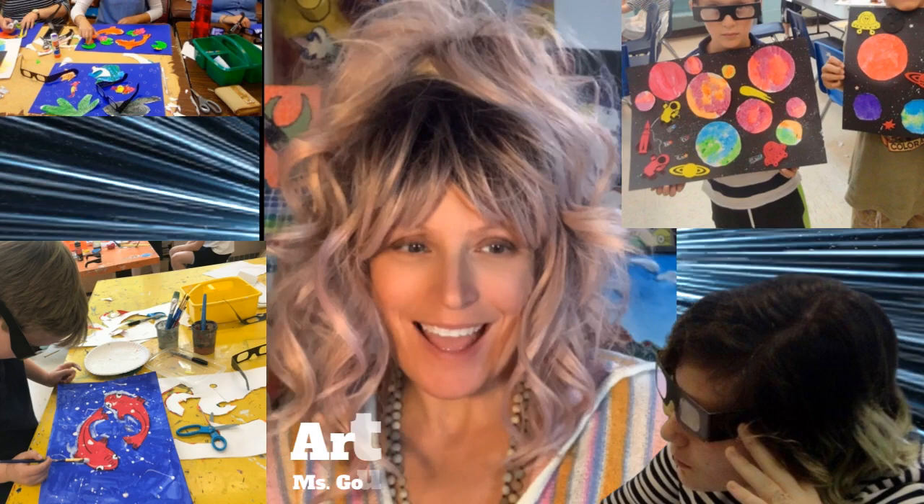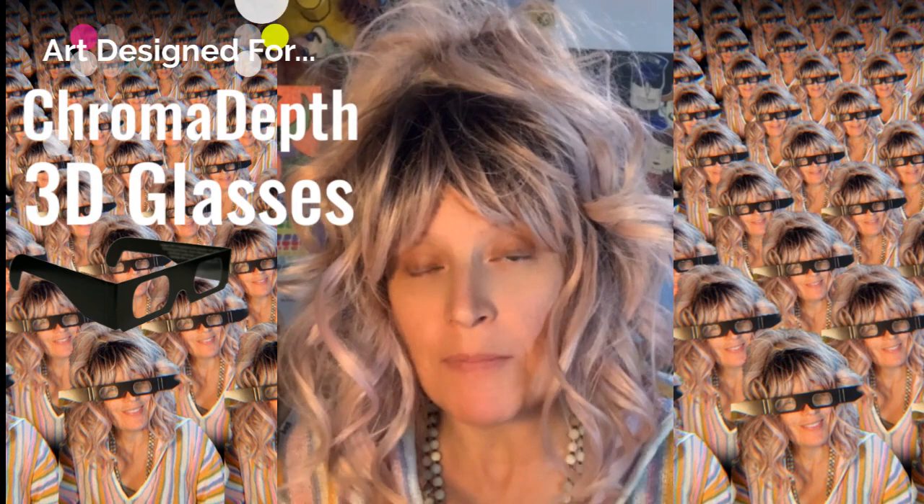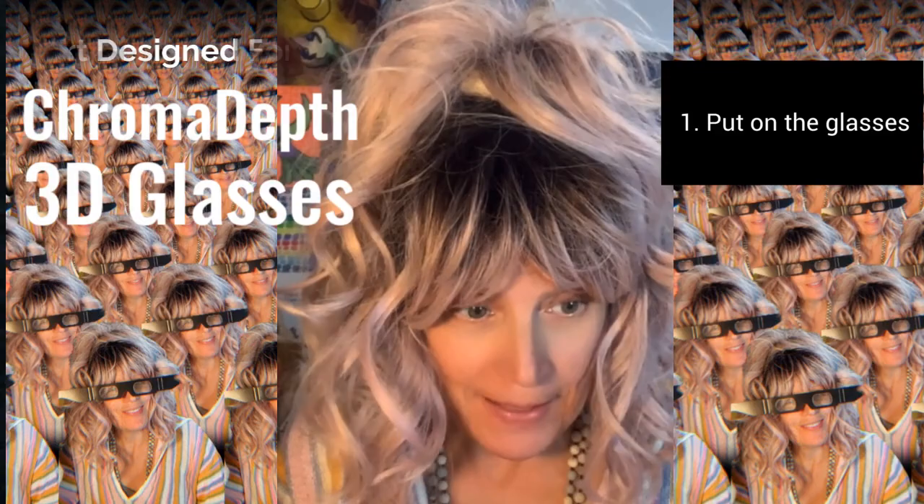Hello artists! Today we're going to create art that really pops — 3D art designed to respond to chroma depth 3D glasses. You just put on the glasses and see what happens.